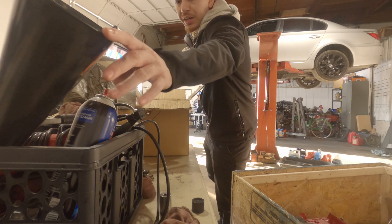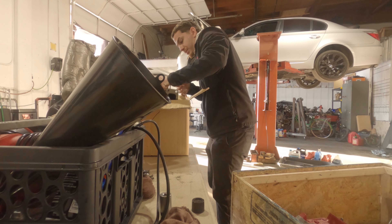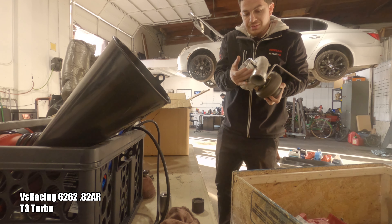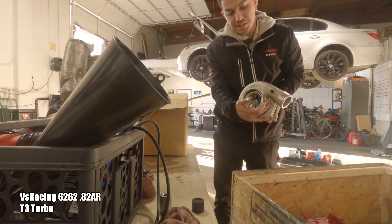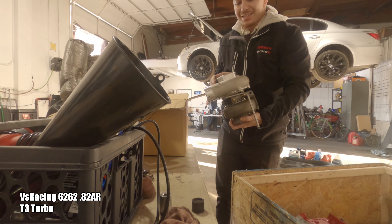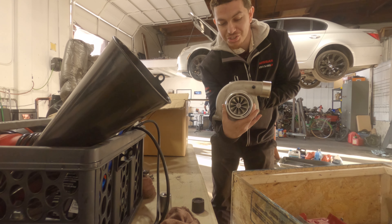We're gonna look at our other piece here. We have this new block. We got a VS Racing Turbo — it's a 6262 with an .82 AR. This thing is massive. This is so good.